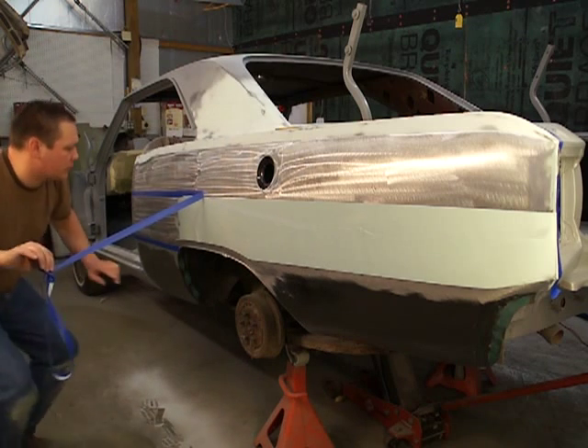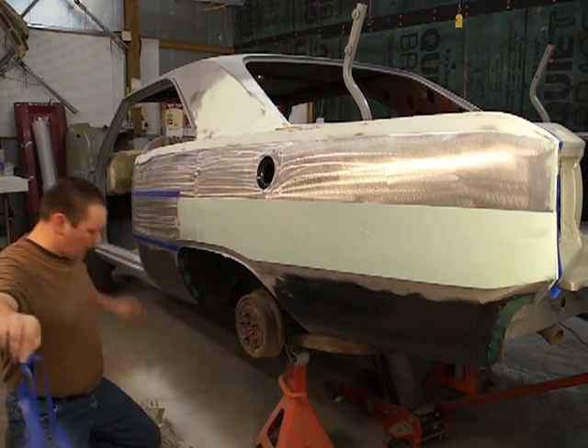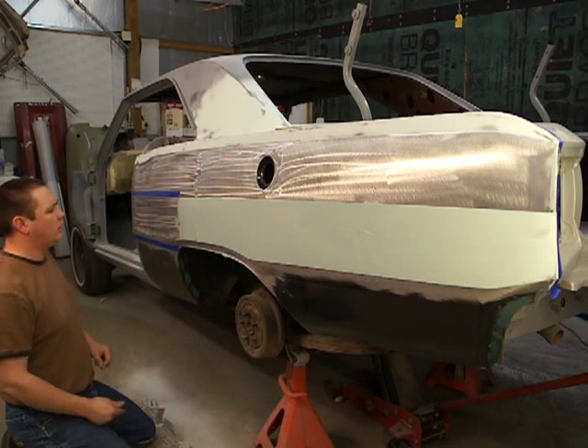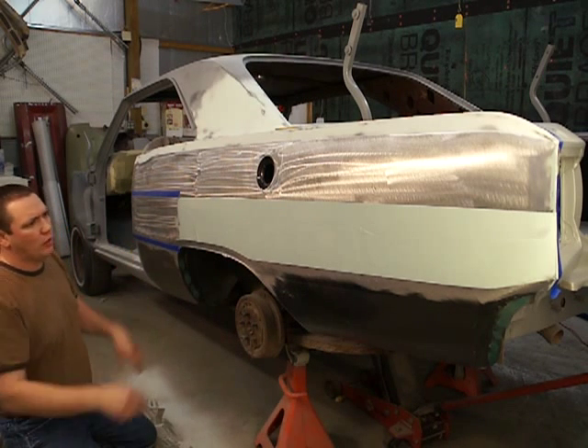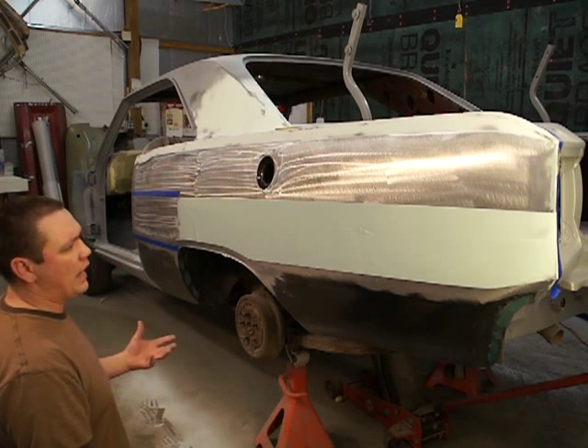I use some plastic honey — they call it — it's a body filler thinner. It lets it flow better, lets it kind of flow out. It kind of helps make it a little easier to sand and makes the pinholes not be as bad.